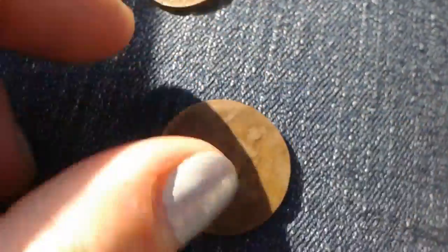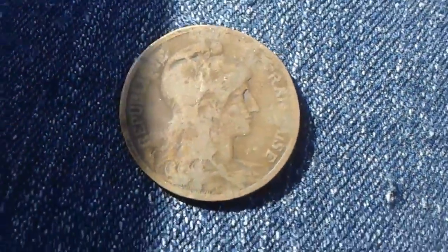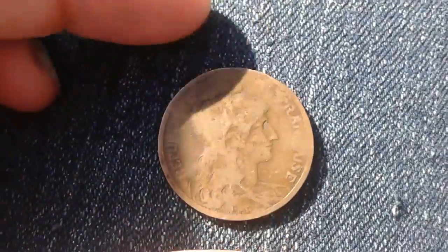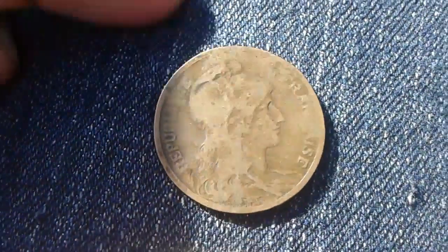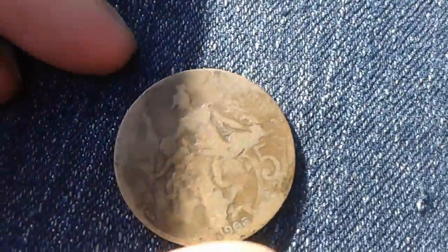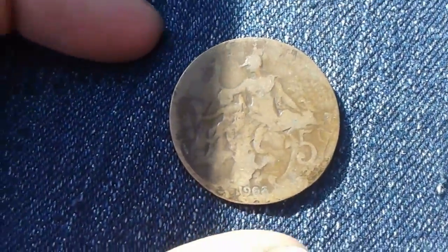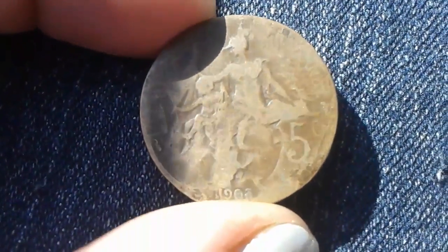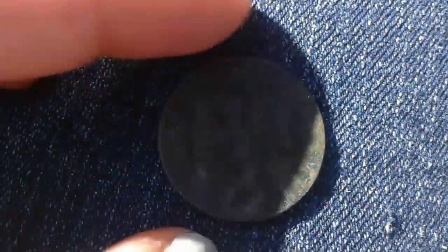I feel like you gave me like a huge part of your collection and I kind of feel bad. I'm so happy and so thankful and this is amazing, but I don't know — like, you gave away things that you've had for a long time that were a big part of your collection. I don't know how to say what I'm trying to say.